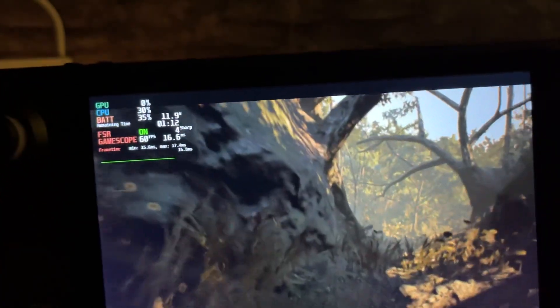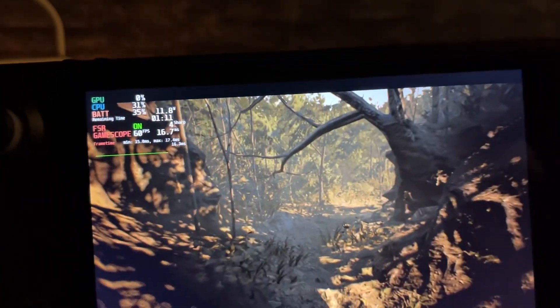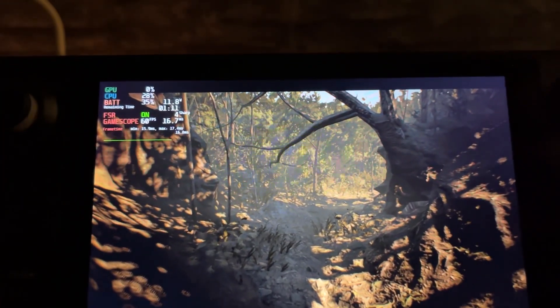So yeah, it's just a quick video showing these two games, and that's about it.